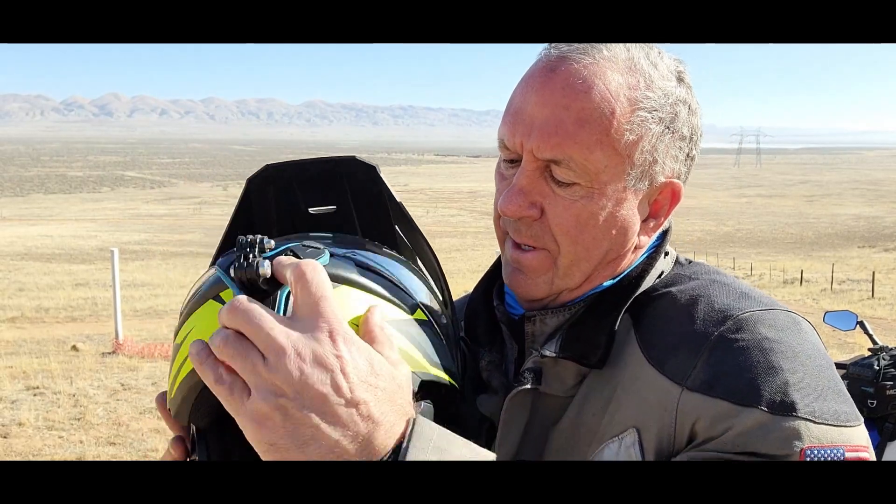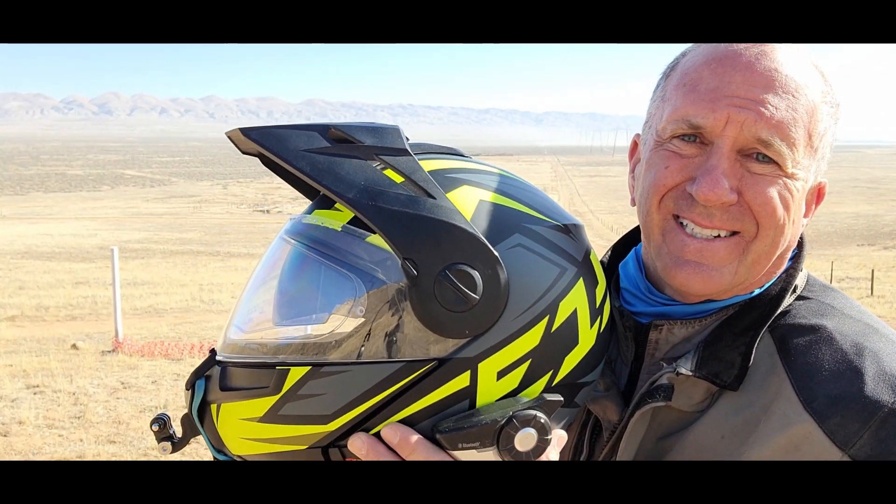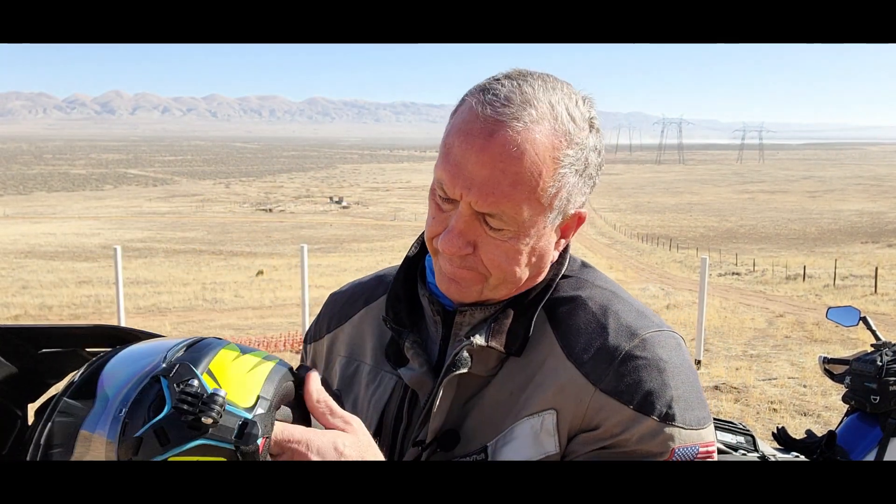Overall, I love the helmet. I would get it again. They just came out with a new E1, a newer version — this is the old model. There are some differences, but frankly I don't think it's enough to spend another six or seven hundred bucks. So that's the Schuberth helmet — I love it and I think you will too. It is expensive, but it is a super comfortable helmet.